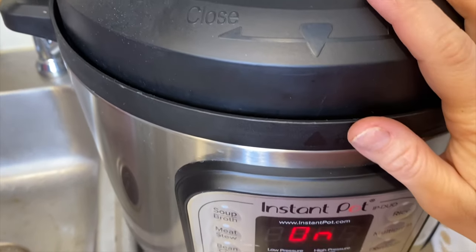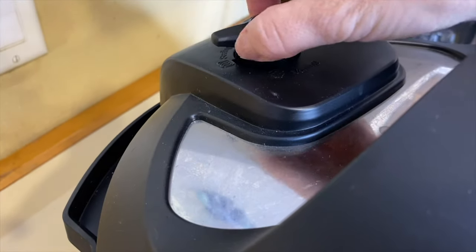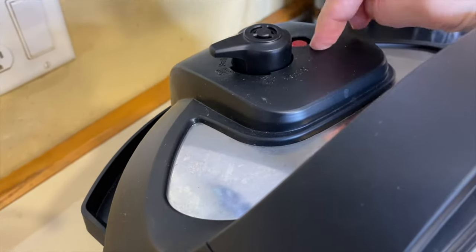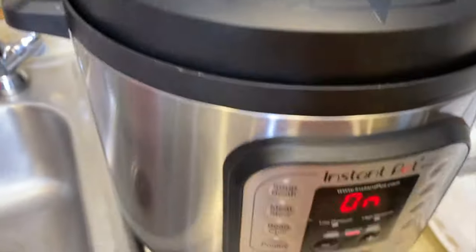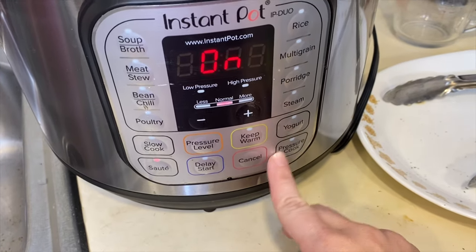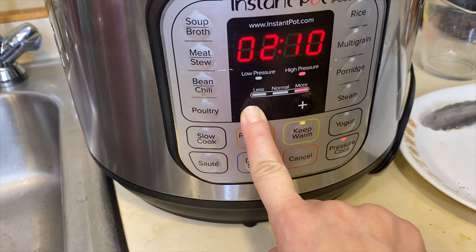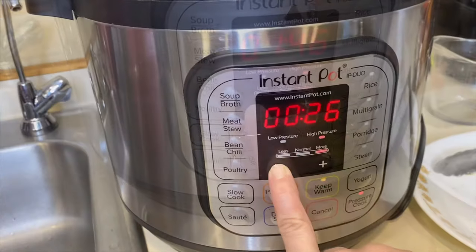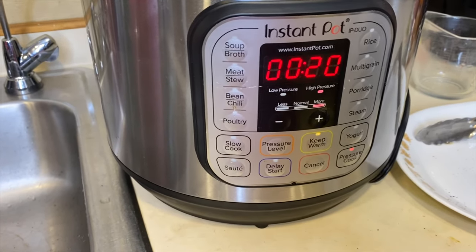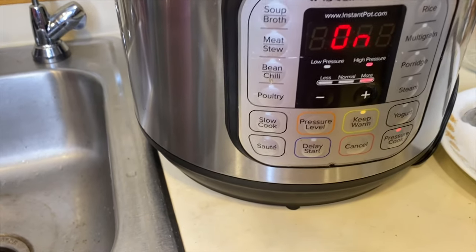Now I'm putting the cover on. When you put your cover on it makes that sound. Back here, you want your vent to be on 'Seal' — this should be down. We'll come back to the venting later. I'm switching it off sauté and setting it to pressure cooking. I'm going to bring it down to 20 minutes. I'll let it cook for 20 minutes and then come back to show you how the chicken shreds apart.